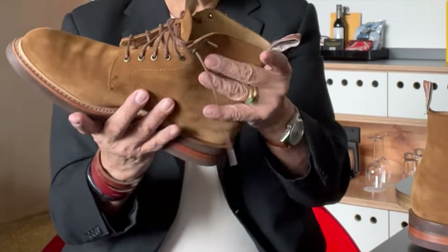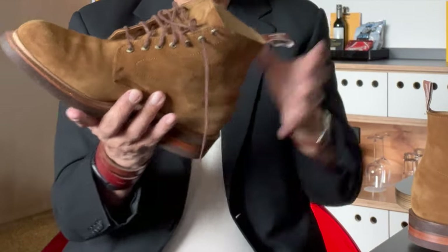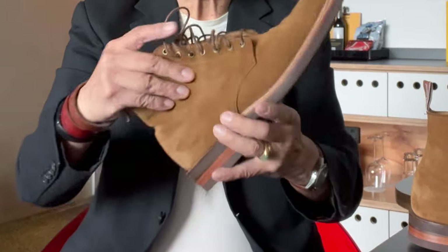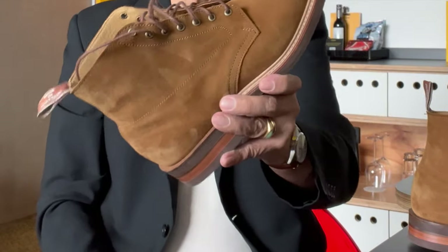The inside of the boot is fully lined with soft glove leather, and even the tongue is lined. And by the way, apart from the suede, all the leather components in this boot are tanned here in Australia. The suede, of course, is from the famous suede tannery of Charles Stead in England.